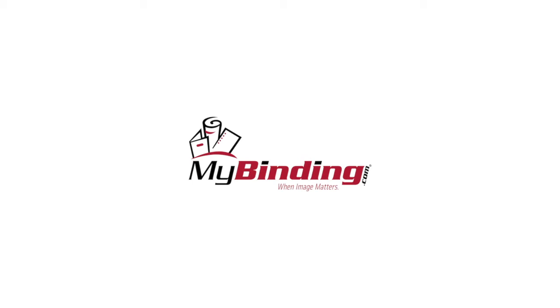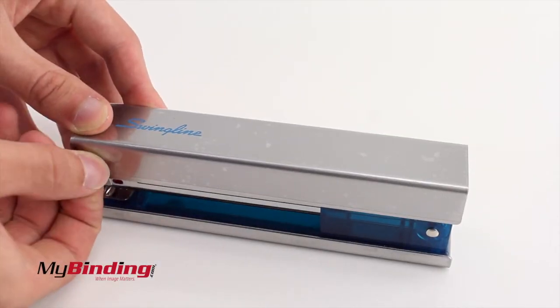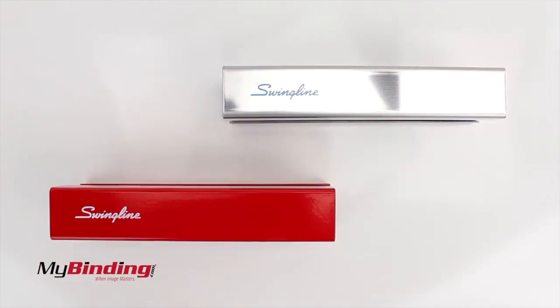Welcome to MyBinding video. These are Runway Fashion staplers by Swingline. When you first purchase the stapler, you'll notice a clear plastic protection on it — you'll want to remove that. It comes in chrome, red, and even navy blue.